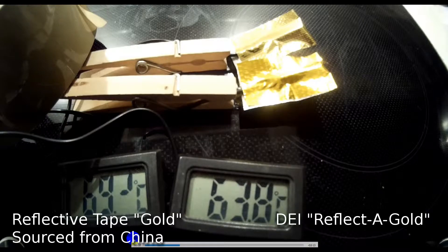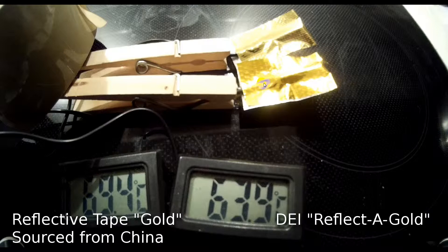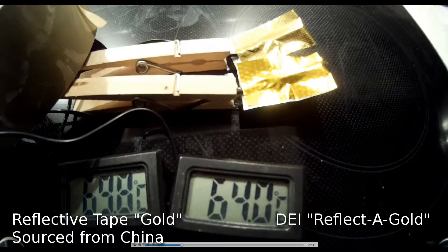A few minutes on and now we're up to about a five-degree Celsius difference, so pretty close to each other. One thing I would note is that the DEI gold tape is a much nicer-looking product — the Chinese one is kind of a yellow color, but the DEI is a rich gold color. That's just a cosmetic note.